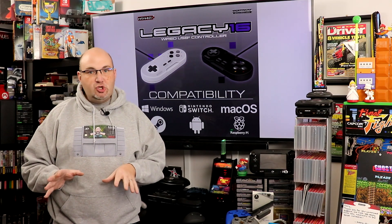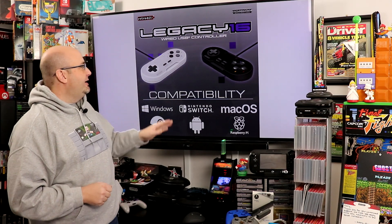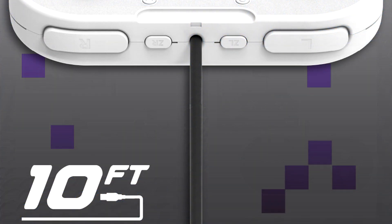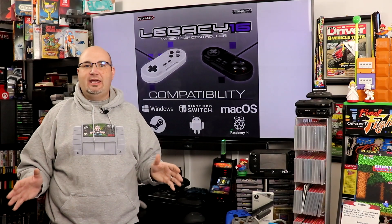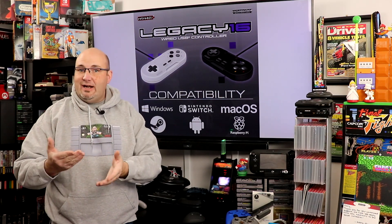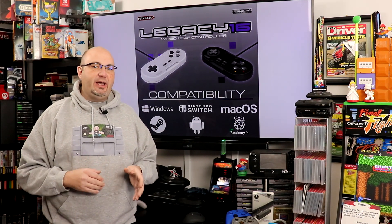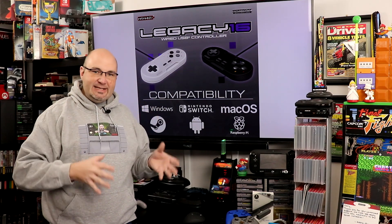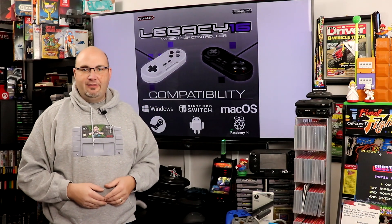Whether you are looking for wireless or wired, they've got you covered. There are two different colors: they've got the white and the black, or they're calling it Onyx. And the cool thing on the USB side — a 10-foot long cable. So you've got a nice long cable, whether you're using a RetroPie or even on the Switch wired, to be able to play Super NES Online games and sit back and enjoy yourself on the couch.